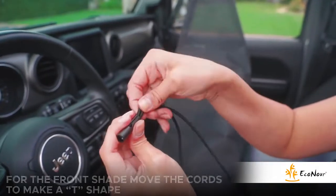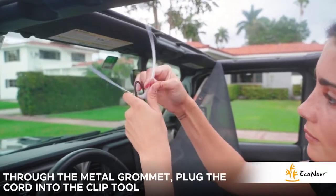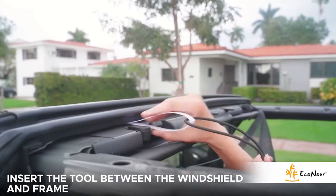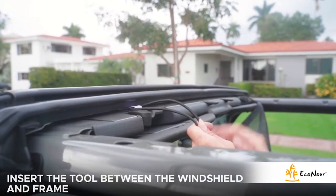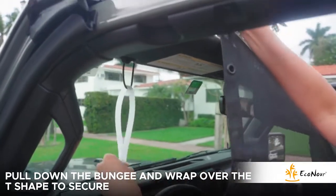For the front bungee, move the cord to make a T-shape. Insert cord into the front eyelet and use the installation tool to insert the bungee between the frame and windshield. Pull end of bungee and wrap over the T-shape to secure.